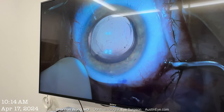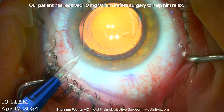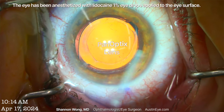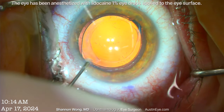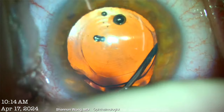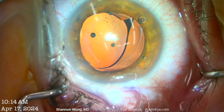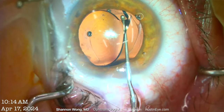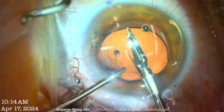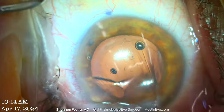We're moistening the surface of the eye. We fill the eye with viscoelastic and then elevate the lens implant from within the capsular bag using viscoelastic. A Connor wand is used to dial the implant into the anterior chamber. IOL forceps and cutters are then used to bisect the lens, and it is removed in two pieces.